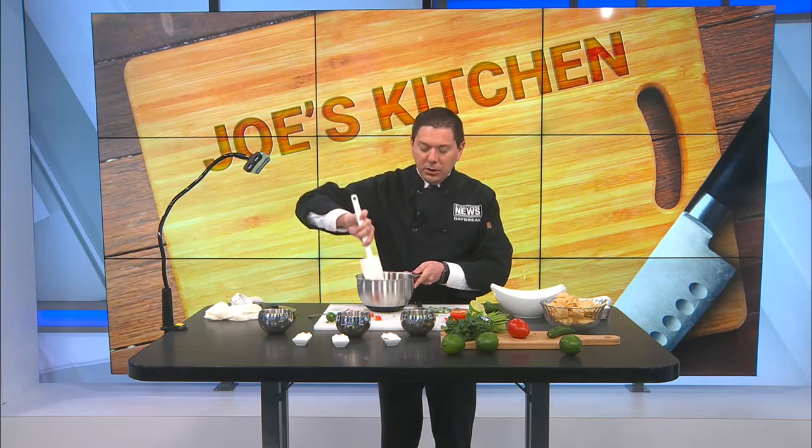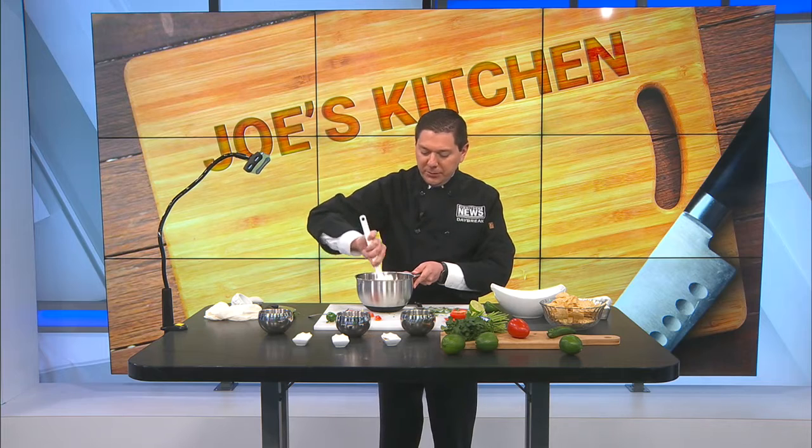Serve it here with a little bit of tortilla chips. Easy to make, very flavorful and healthy. Ron tries it up in just a couple of minutes.